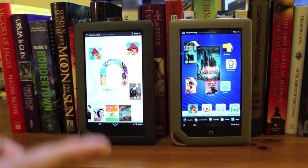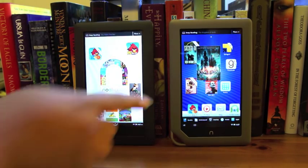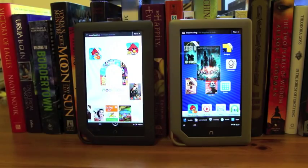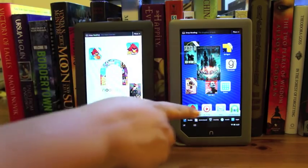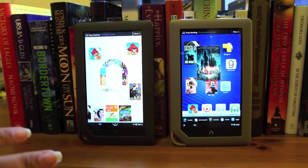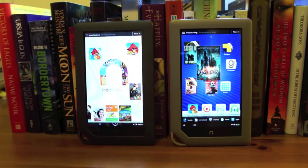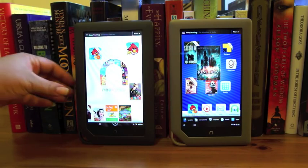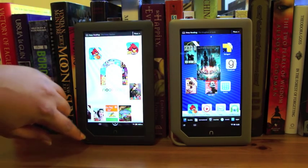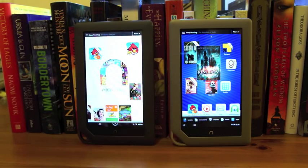As you can see there are two tablets sitting here, but actually only one of them is the Nook Tablet. This right here is the Nook Color — you can tell if you can read the screen. This is basically just to demonstrate how similar the Nook Tablet and the Nook Color are. On the outside they're almost identical. The Nook Tablet has a slightly different color — just a little bit lighter — but overall in terms of dimensions, the little Nook button and the stylized N button are pretty much the same on the outside.